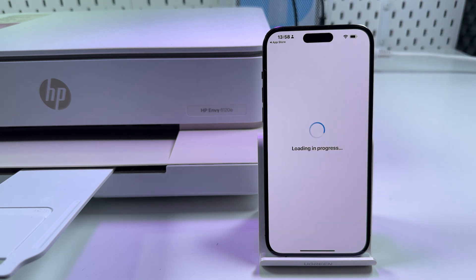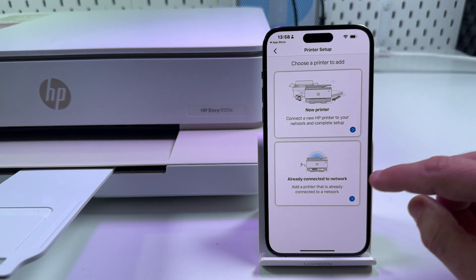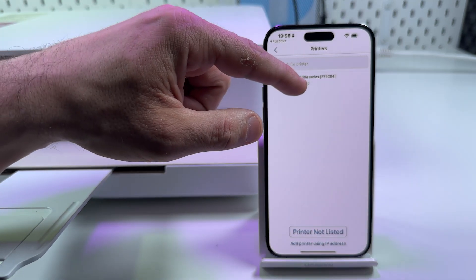Tap on 'Set up a new printer.' Allow it to find devices on the local network — this is necessary — and tap on 'Already connected to network.' Now find your printer. HP NY6100E series is what you need.